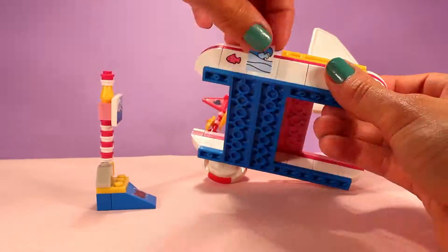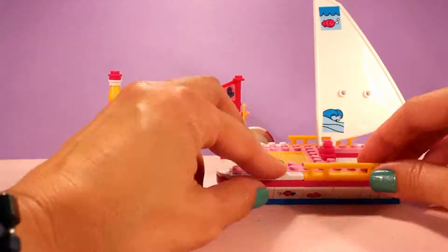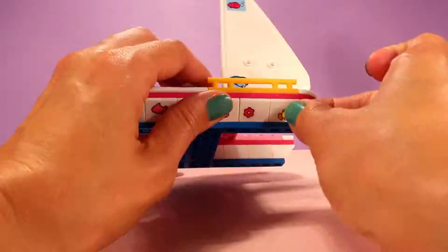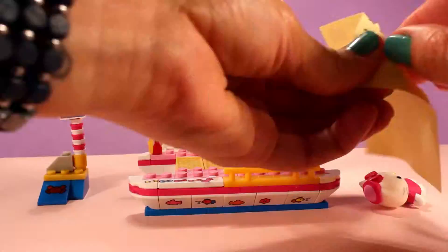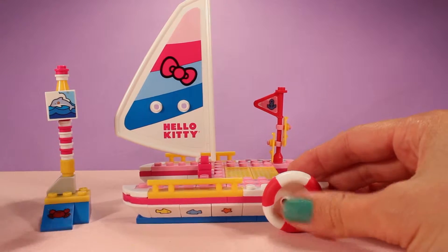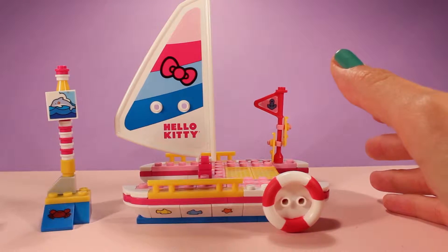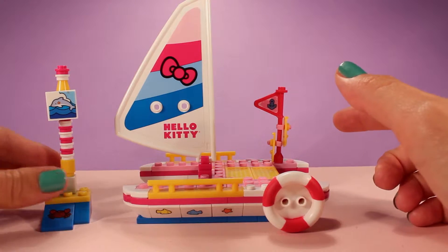Let's get started. All right, and I finished! So here's the sailboat, completely finished, built together, and I even decorated it with the stickers that the set came with.